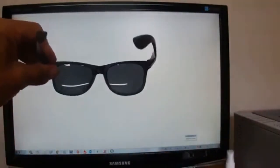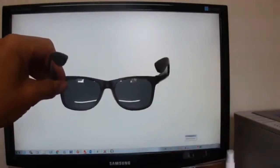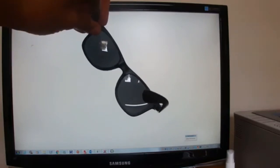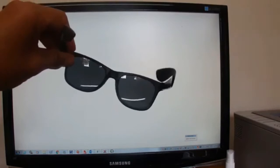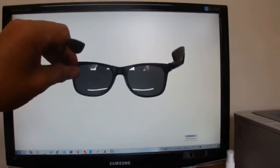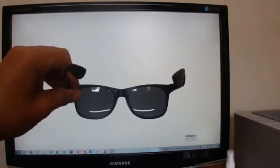Now if you compare that with this other pair of sunglasses that are not polarised — similar colour lenses, they're both that sort of grey colour — but as you turn it around on the diagonal and into the vertical, the lenses do not change colour. Because they do not change colour, this pair of sunglasses isn't polarised.